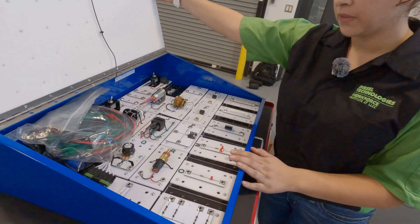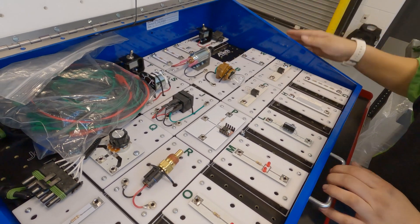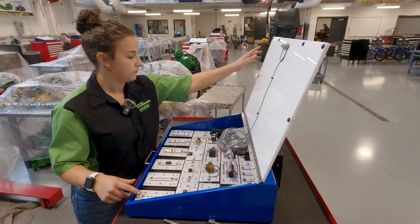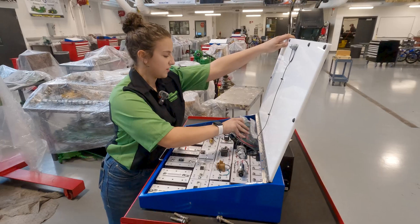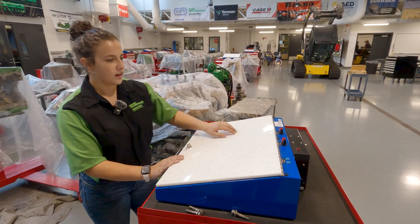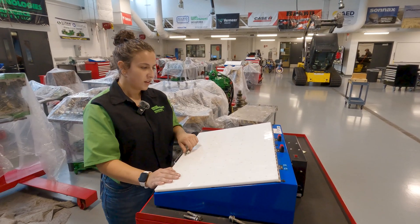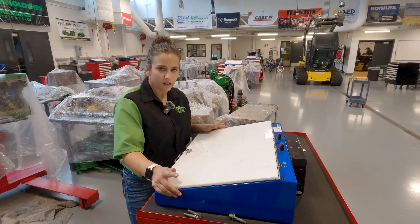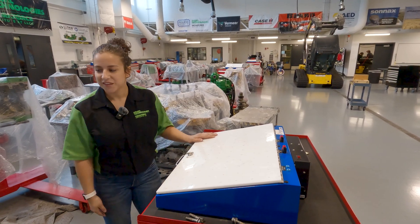This is our handy little electric training board. In here, we have all sorts of different things — we have light bulbs, switches, and these are called resistors. We just set them up on our board and use these lines to connect them all. And then, obviously, a power switch, and we can turn on lights. That's really how we've done a lot of our hands-on learning about resistance, amperage, and voltage.